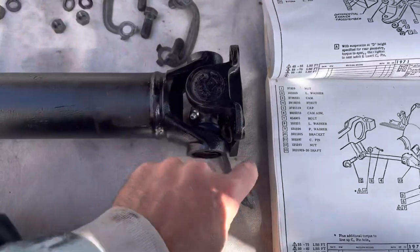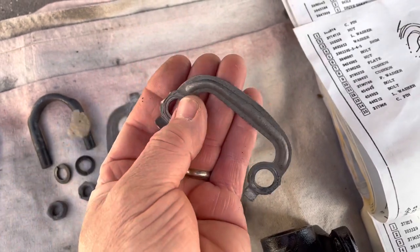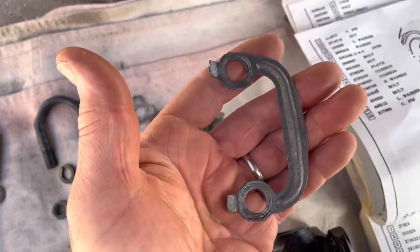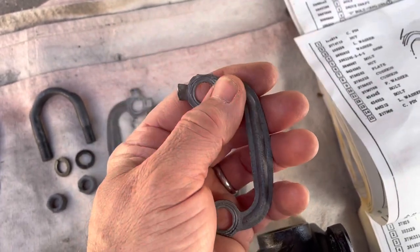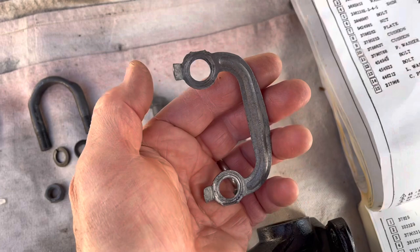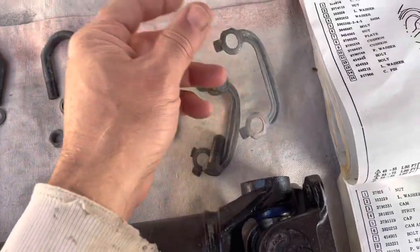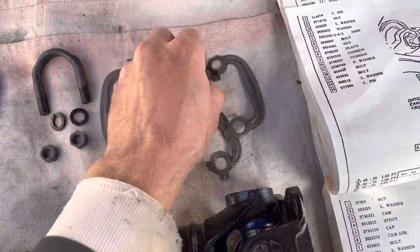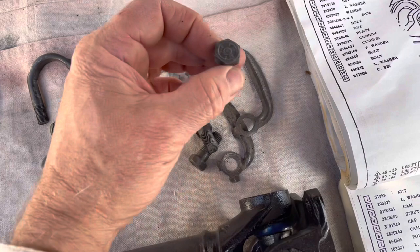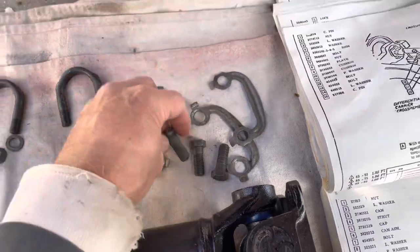I did damage one of mine when I took it out, so the prudent thing would be to get new French locks. I didn't do that — it's a good idea and I might swap them later. I just want to get this back together first. I'd recommend getting new ones, but I'm going to go ahead and put them in and keep an eye on the bolts to make sure they're not loosening.